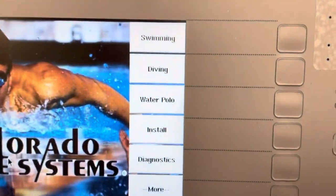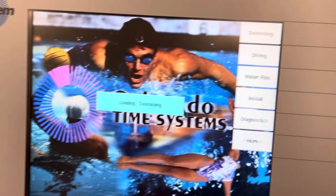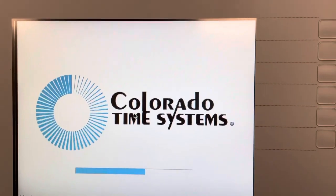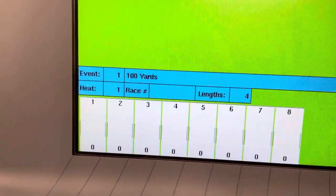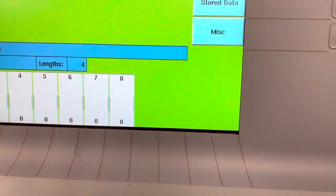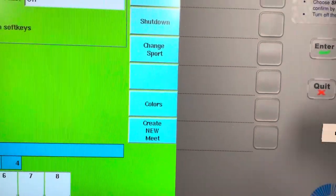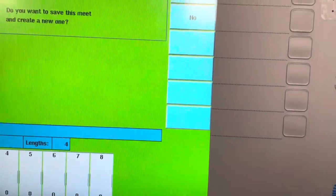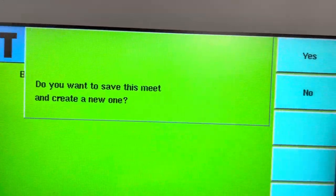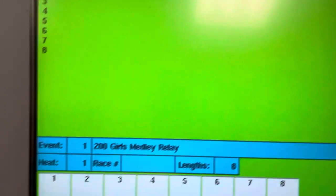Here we go — we're going to go up here, push to Swimming, and it says loading Swimming. It comes up as 100 yards; I'm not sure why, but we're going to go back to Miscellaneous, do Create New Meet, and it's going to come up and say do you want to save this meet and create a new one — yes we do.